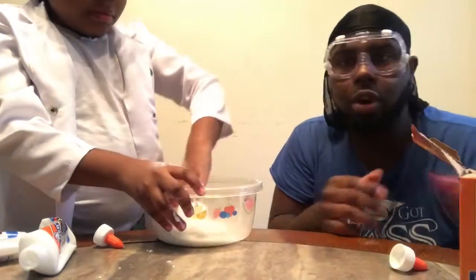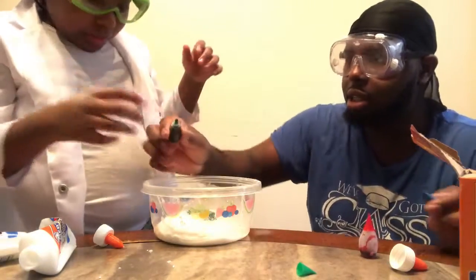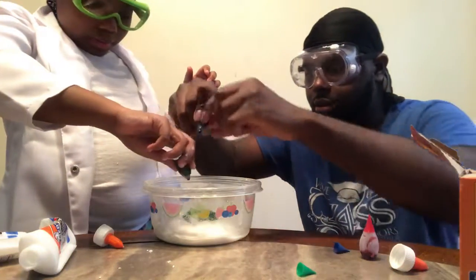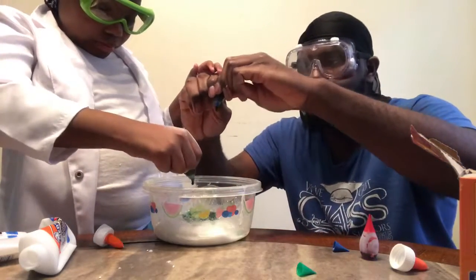And then we're also gonna add the color, because it's gonna be rainbow slime. We have green right here — Bean is pouring green into the bowl, and I'm gonna add blue.